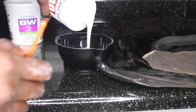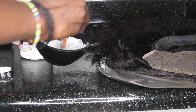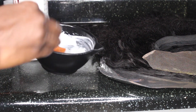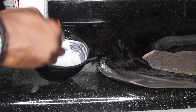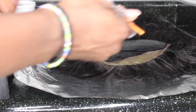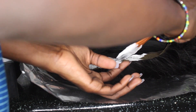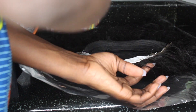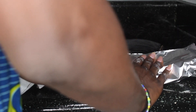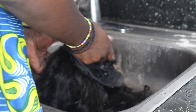To bleach the knots of the frontal, I used BW2 lightning powder mixed with 40-volume developer. I used a lot of product but thankfully kept it thick enough so it didn't leak through the frontal. I let it sit for about 20 minutes, then washed and conditioned it with whatever I had — because I always forget to buy the purple shampoo.